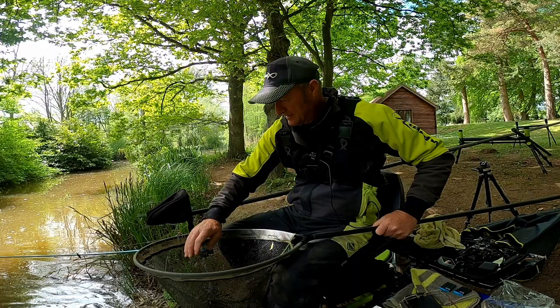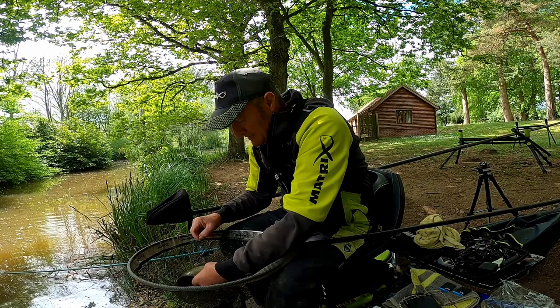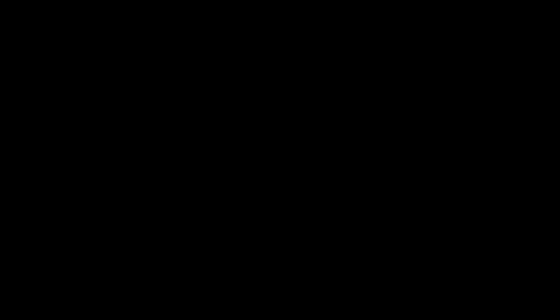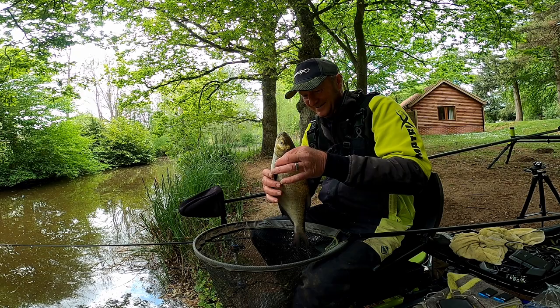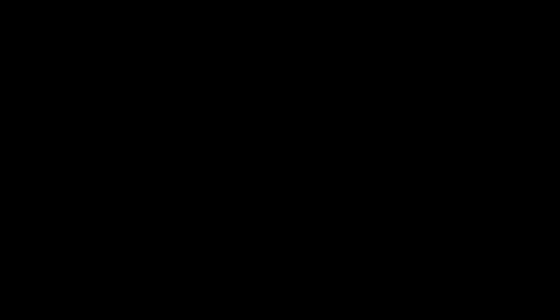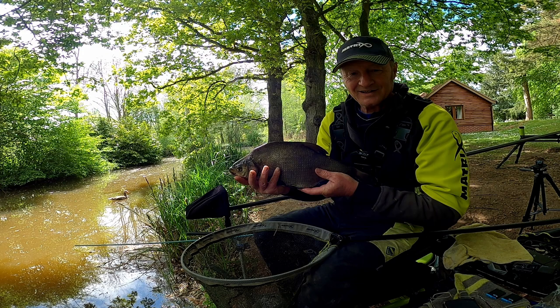We're in again — keep still mate, keep still. Another one, slugged a bit of sandpaper. There we go. And another lovely fish — here we are again, another bream down the edge. Nice one to finish on. Please give me a thumbs up down at the bottom — subscribe if you like, and I'll catch you again in the next one. I don't know where yet — bye bye for now.